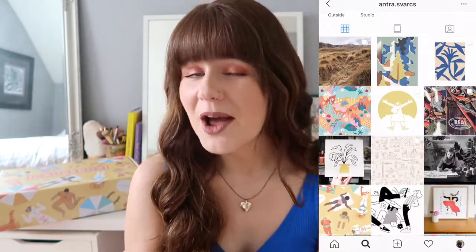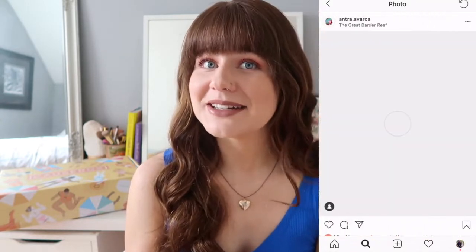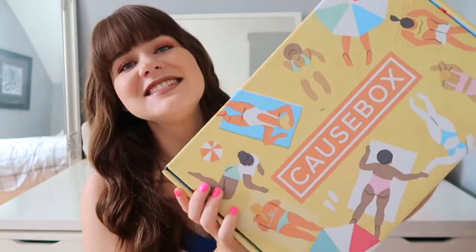So it says this summer box was created by the talented Entra Svarks — I'm not 100% sure how to pronounce her last name, so I'll have it on the screen, I'm really sorry if I got it wrong. She's the one who designed the box for the summer month and it's absolutely beautiful — so cute and unique. This is what the summer Cosbox looks like.